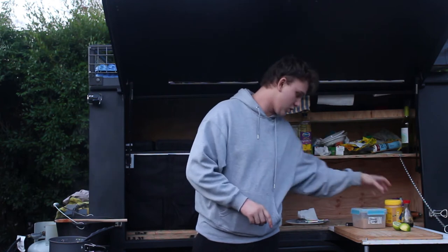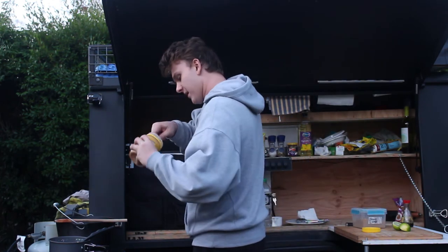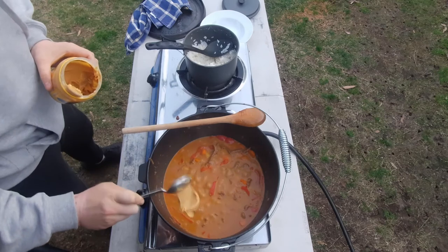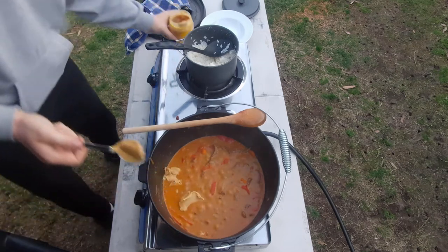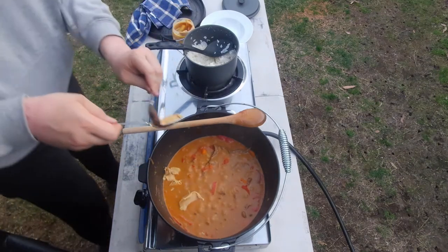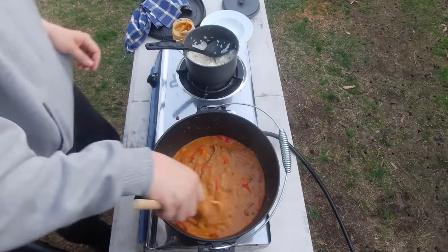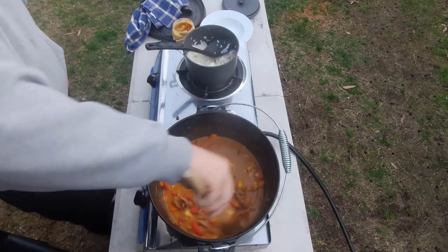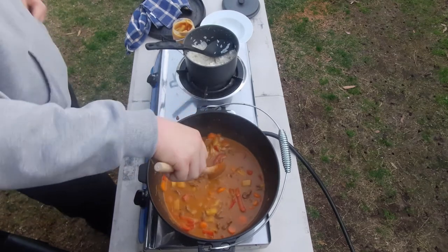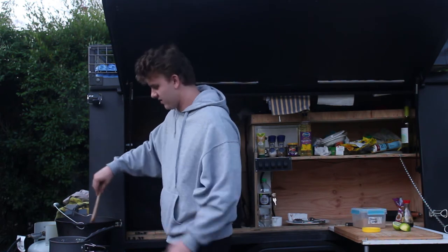Now, to finish this off, you need your lime, your soy sauce, your peanut butter, and your brown sugar. First thing we're going to do is add about two tablespoons of peanut butter. Stir that in and you should notice it'll start dissolving straight away - it'll help thicken it up a bit. You could also use one tin of coconut cream instead of coconut milk if you want, to help make it a bit richer and thicker, but with the peanut butter you don't really need it.